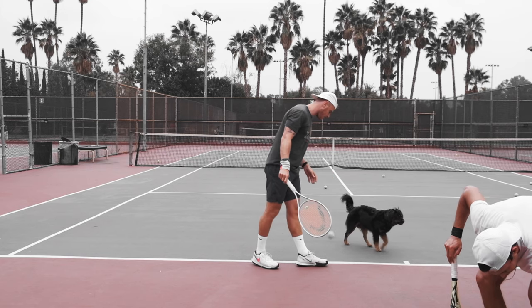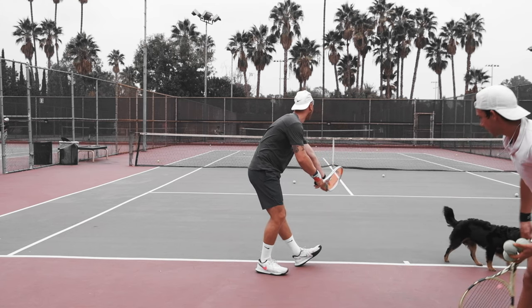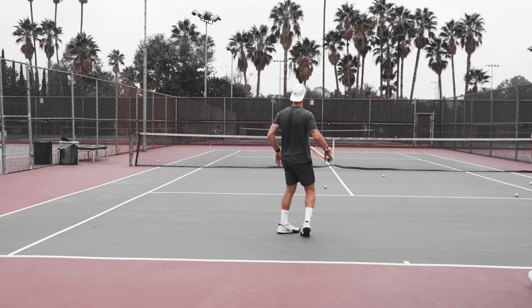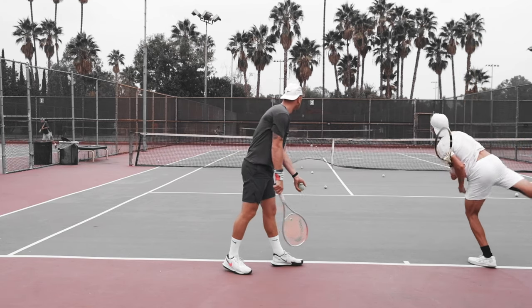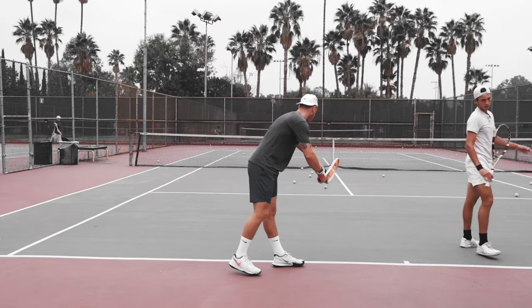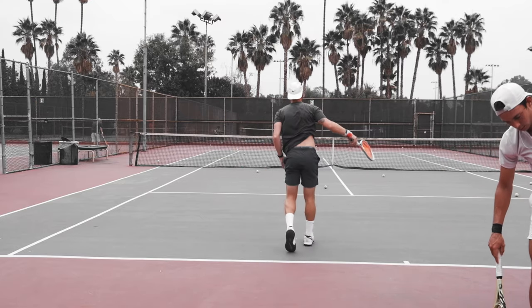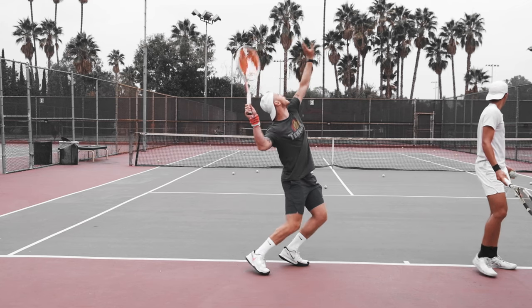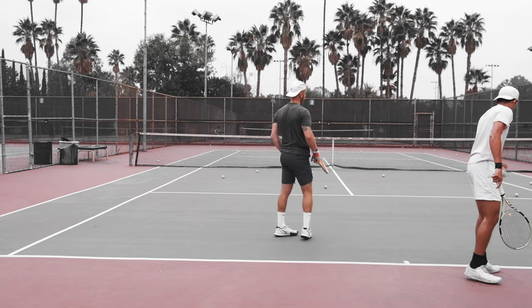For serving, the racket felt pretty good. It wasn't the best serving racket I've hit with in recent months, but overall I was able to hit good flat serves, slice serves, and kick serves. The only thing is I wasn't getting enough pop compared to my E-zone or even my older Speed, but that's just because of weight. If you add a little bit of weight to it, I'm sure it would solve those issues. For most players, I think they'll actually enjoy this racket for serving — it feels stable and it's very accurate.